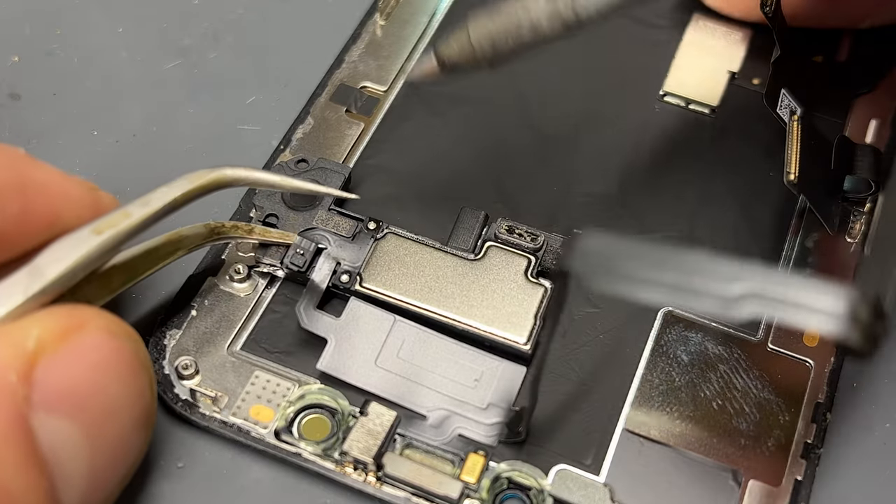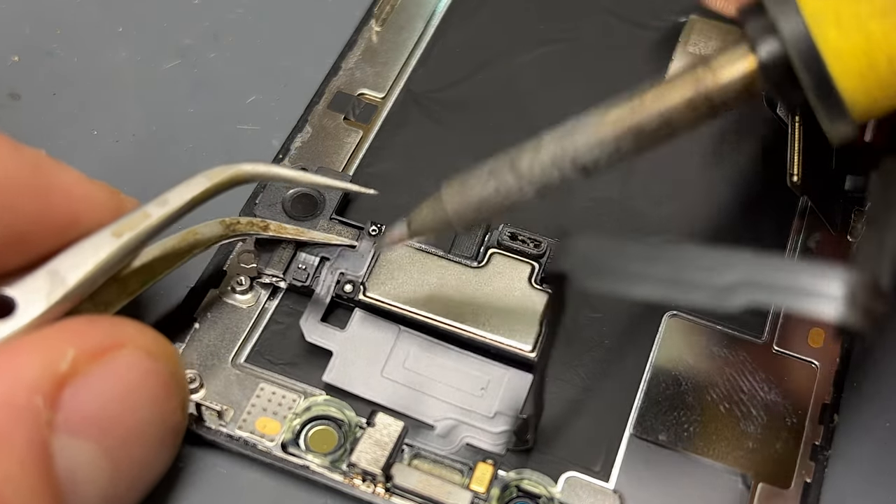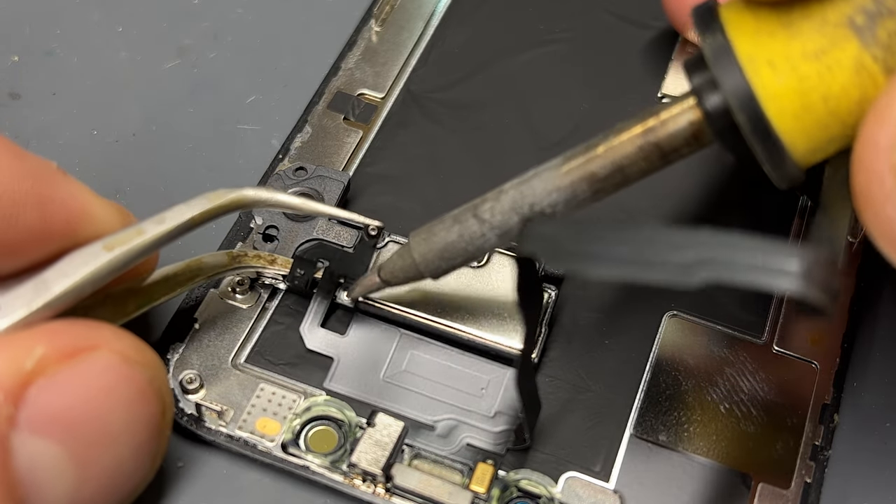use tweezers to lift the cable from the speaker slightly. Then take your hot soldering iron and lightly touch the solder joints to melt the solder, releasing the flex from the speaker.